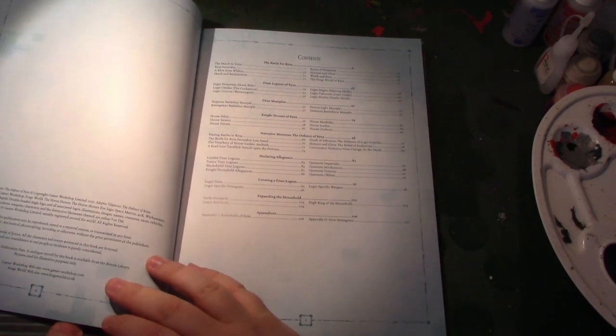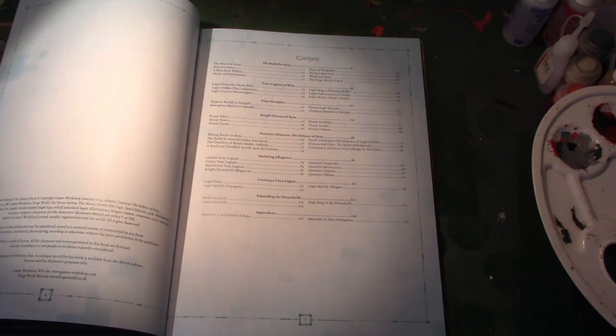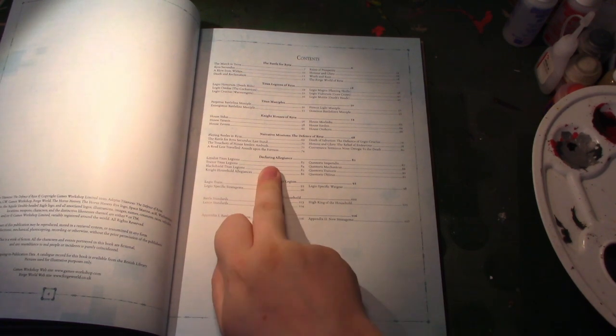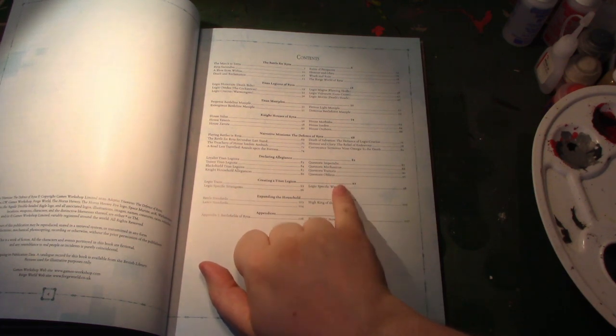So what's in it? You've got another six Knight Houses, another six Titan Legions, but they've also reprinted Legio Mortis, so that's only five new ones. You've got 22 pages of background, seven narrative missions, Create-A-Titan Legion rules, rules for customising your Knight Households, and rules for Allegiances — which are very much like factions for the Titan Legions and the Knight Households. You've got three for the Legions: Loyalist, Traitor, Black Shield, and four for the Households: Imperialis, Mechanicus, Traitoris, and Oblitus, which is basically Black Shield.